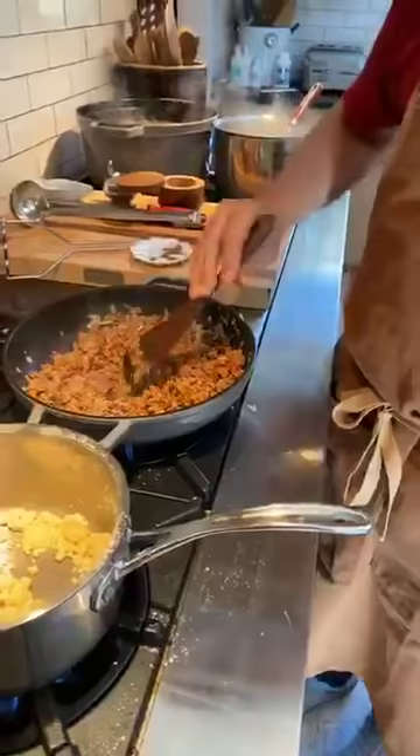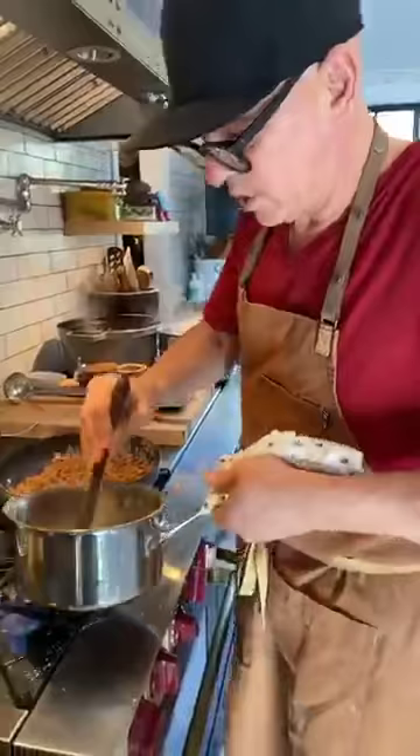Lane is wondering if she could use almond flour for the roux. I've never made it with almond flour, but I reckon yes.